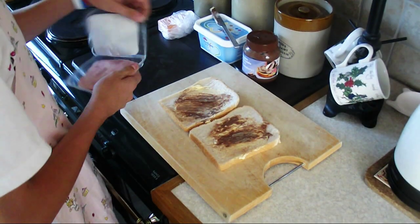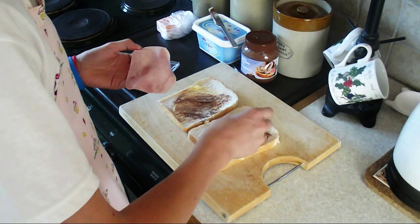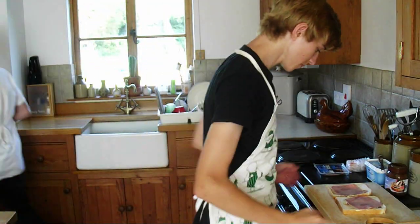Step 4: Get your ham and place it onto the bread. If you're cooking with a buddy, swap places so you can both enjoy cooking.